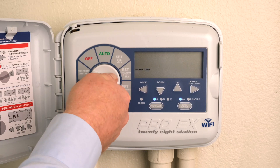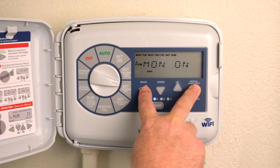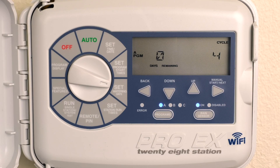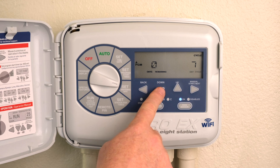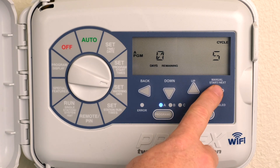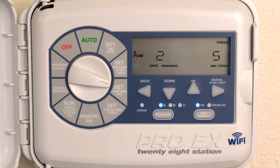Turn the dial to Set Watering Days. Press the Program button and select program A, B, or C. Press the Back and Next buttons simultaneously until Cycle appears in the upper right corner and Days Remaining appears in the bottom left corner. The display shows the number of days remaining until the next watering day and the number of days in the cycle. Press the Up or Down buttons to set the number of days in the cycle from 1 to 31. For example, to water every 5 days, set the cycle to 5. Press Next to go to Remaining Days, then press the Up or Down buttons to set the number of days remaining before the next automatic watering should begin. Return the dial to Auto.